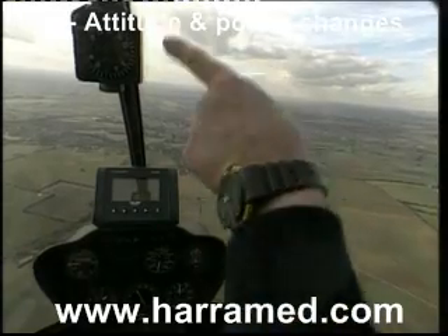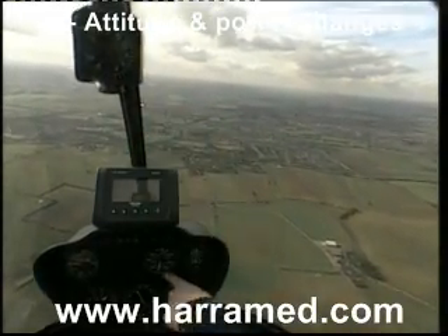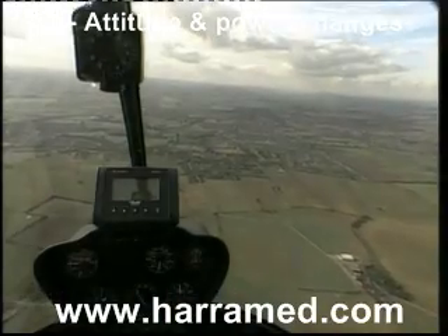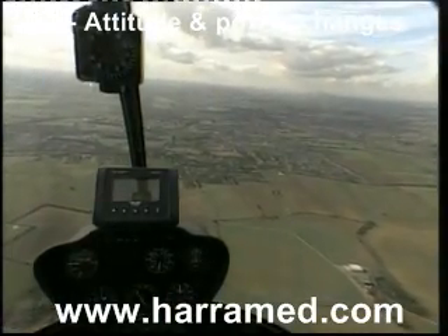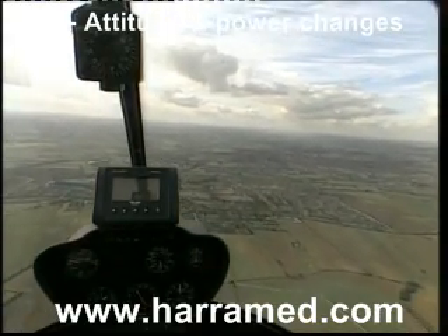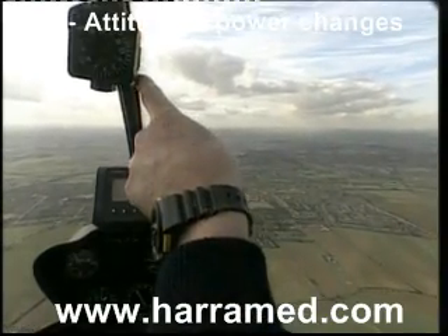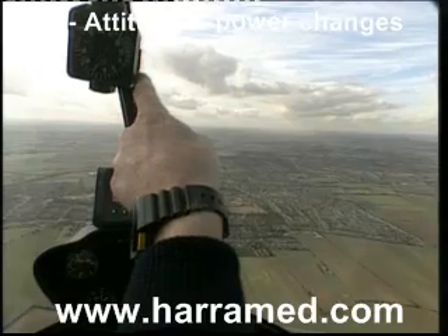Note that at the moment we have an attitude where the compass actually cuts the horizon — looking inside, giving us 70 knots. I'm now going to come back on the cyclic to select an attitude for 40 knots. Note the position of the compass relative to the horizon — it's come way back above the horizon.